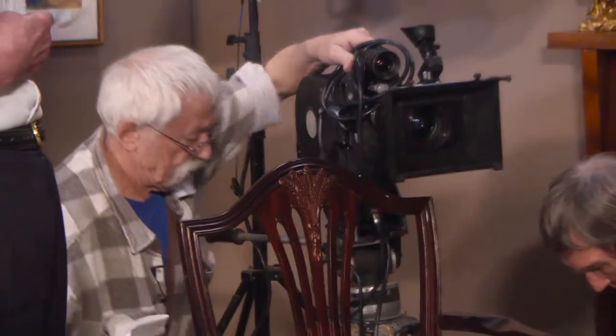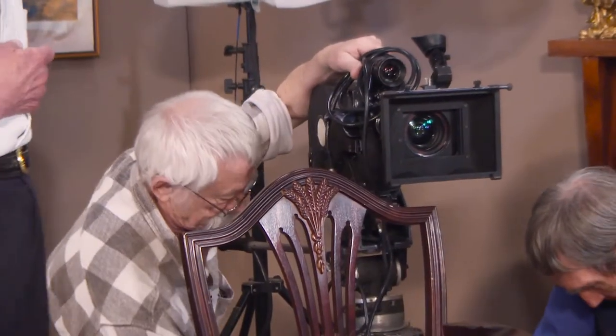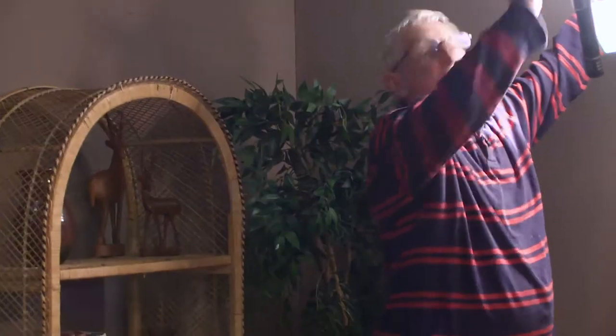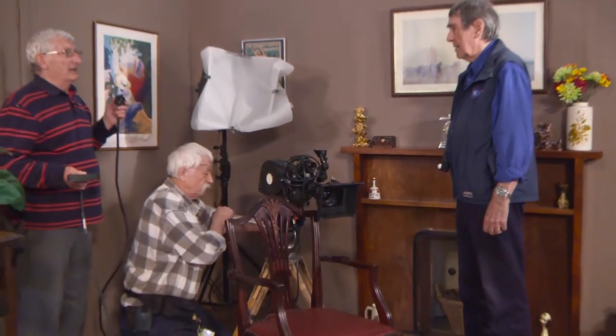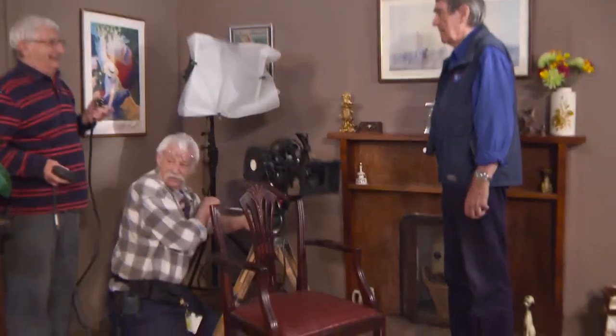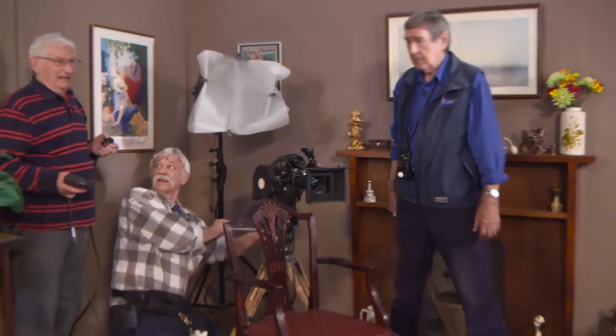I'd forgotten about the size of those Miller heads — and the weight, weren't they? About 20 kilos. Wasn't necessarily built for that. Oh, it's 15 amp on there.